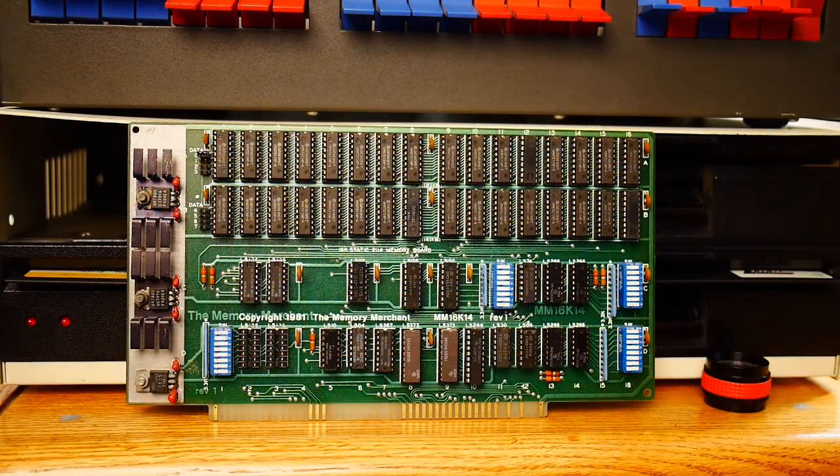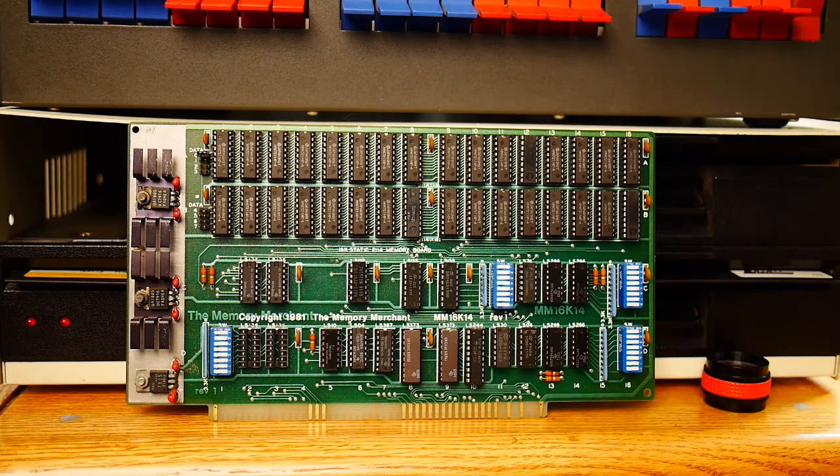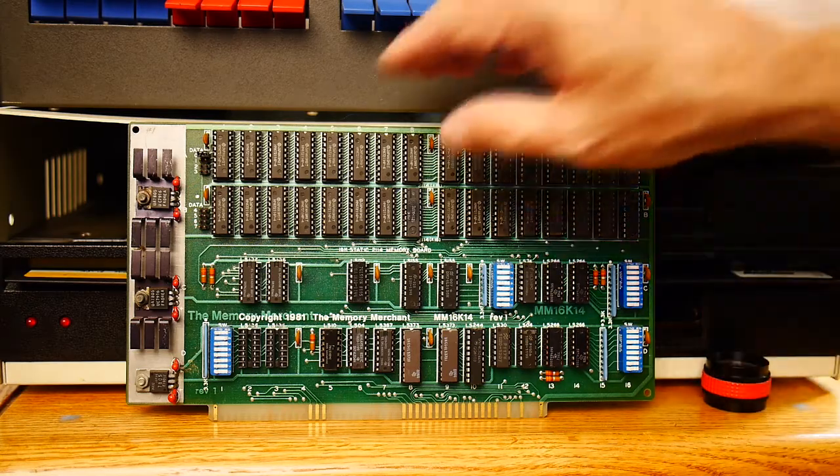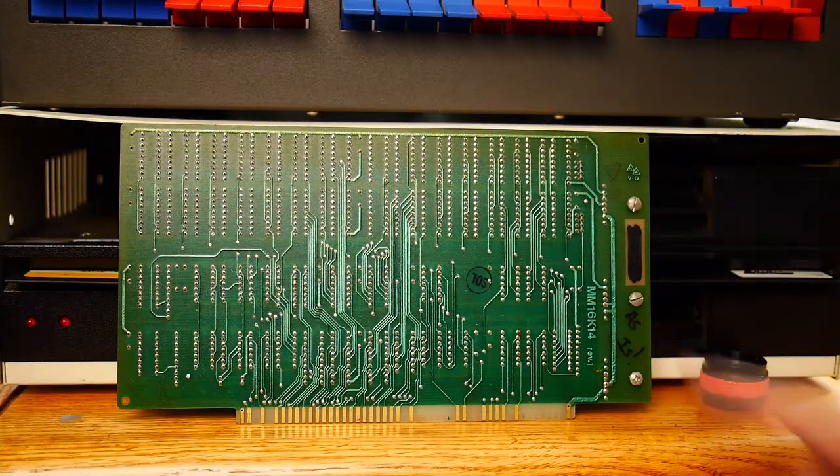Another memory card — the Memory Merchant, from 1981. I think we've seen this card before: 16K14. I must have two of them — Rev1, as is again. I probably bought them both at the same time.